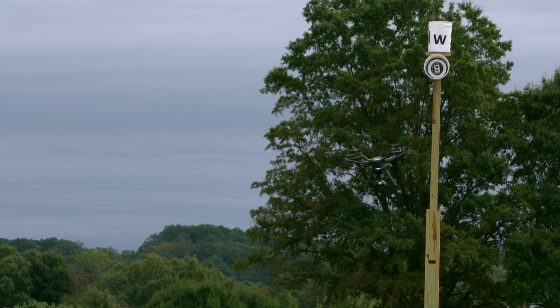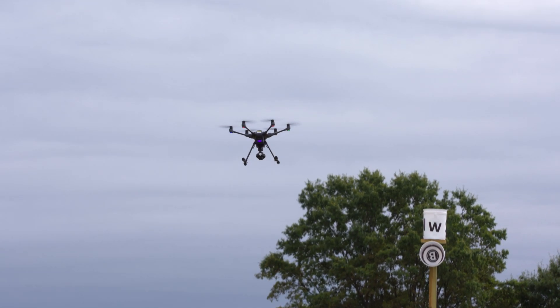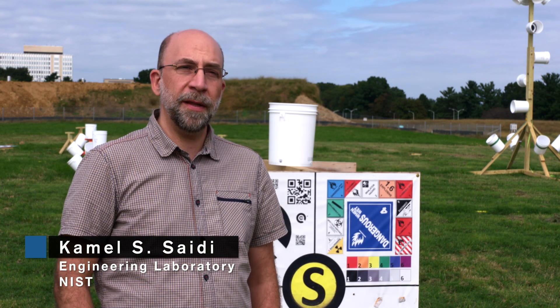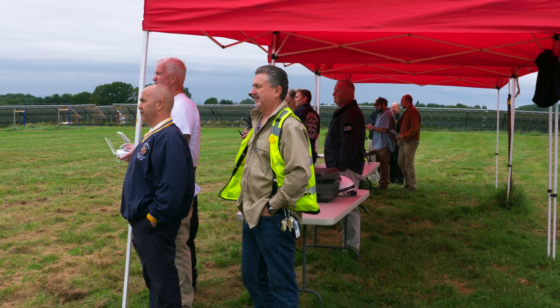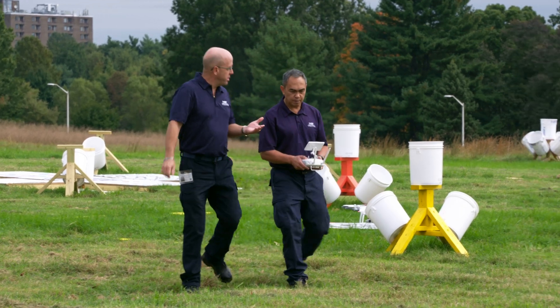Today we're trying to train UAS pilots — drone pilots — who are beginners. We're trying to get them to understand what are the basic skills required to be a UAS pilot, regardless of the mission. The ones they're concentrating on are the five basic skills that all UAS pilots should have.